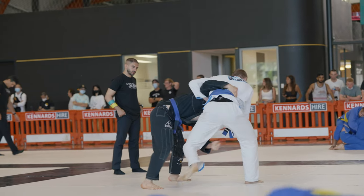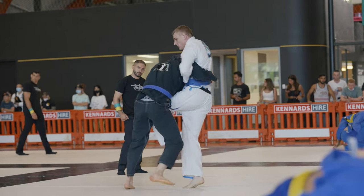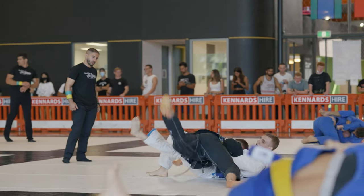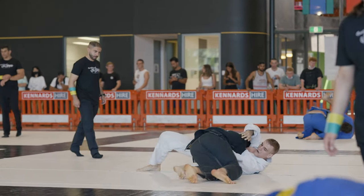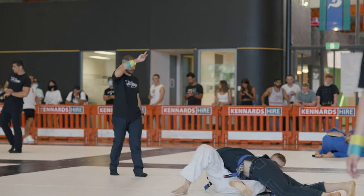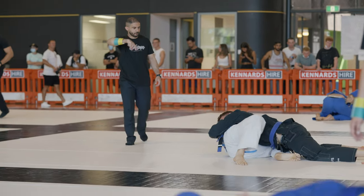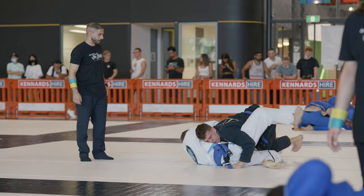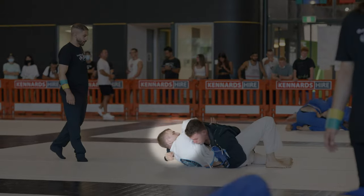By some sort of miracle, I'm able to pick up the single leg and drive for the takedown. When we landed, I was able to clear my opponent's hook from my left leg and I'm trying to beat his knee line, getting close to his hip, secure my cross face and take the guard pass into side control, which I'm able to do here.